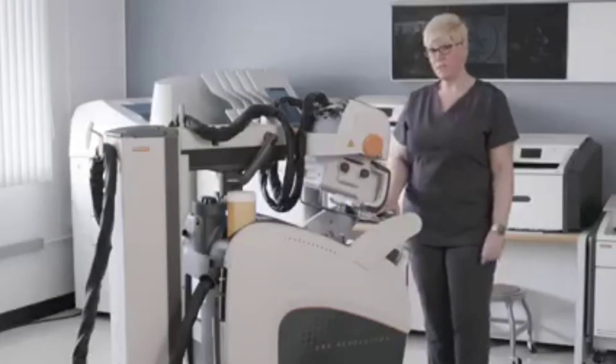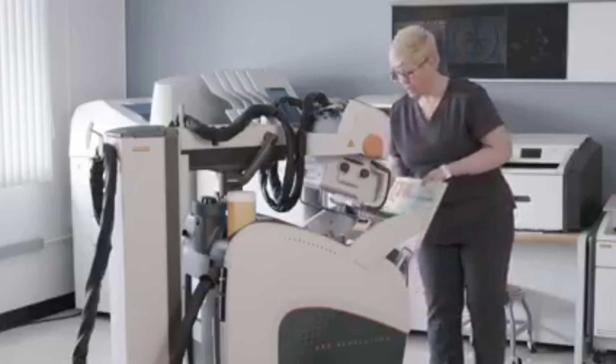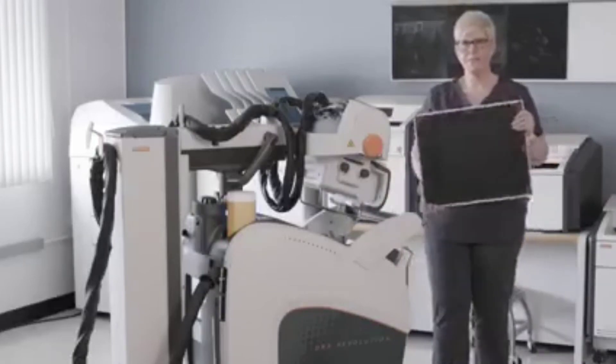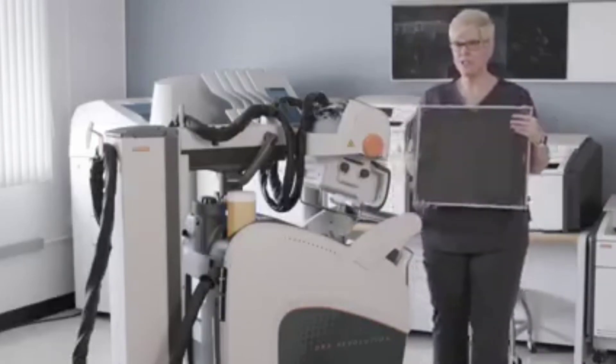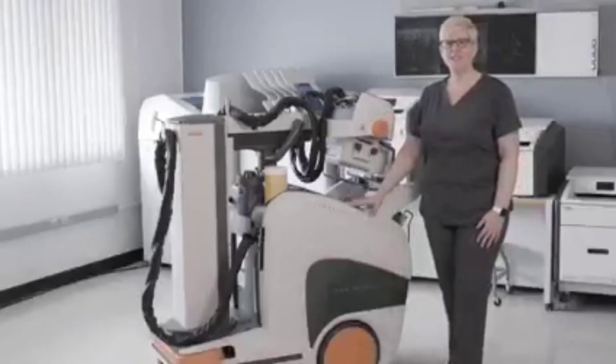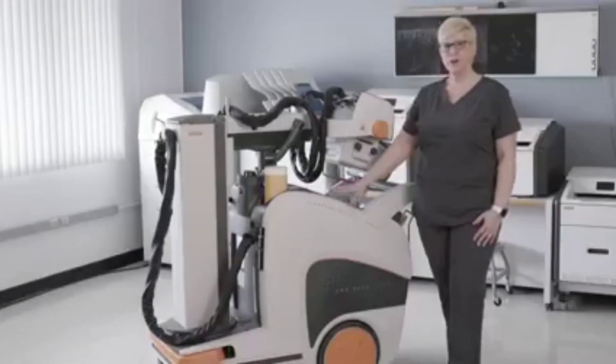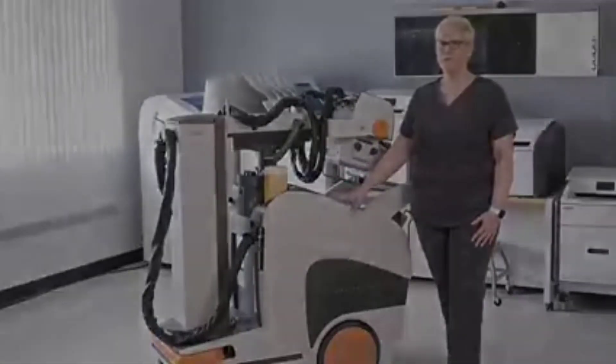The CareStream DRX Revolution system is powered by our DRX Plus detectors. These detectors support X-Factor and allow you to quickly share detectors throughout your facility. We at CareStream continue to listen to the voices of our customers when making redesigns and changes to our product. We hope that the changes we have made help improve your day-to-day workflow going forward.